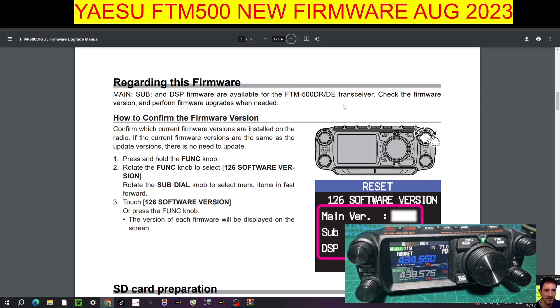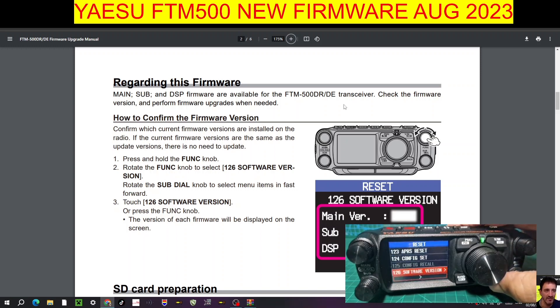Regarding this firmware — how to confirm the firmware version: press and hold Function, turn to menu 126, then press it. There's our version: 1.02 main, 1.02 sub, and DSP 7.20. I think they're just changing the main, but we'll find out when we do the update. There's a back button at bottom right to go back.